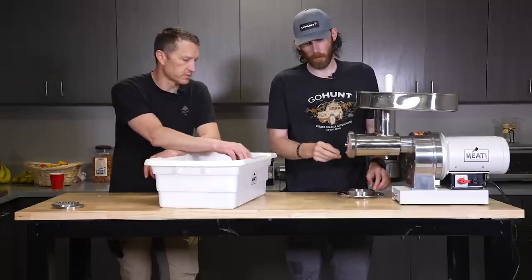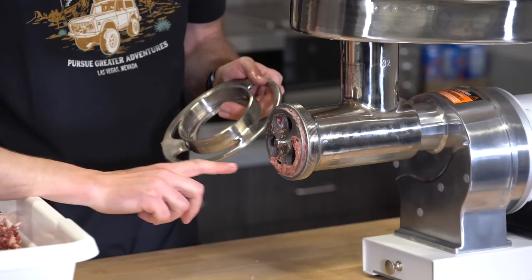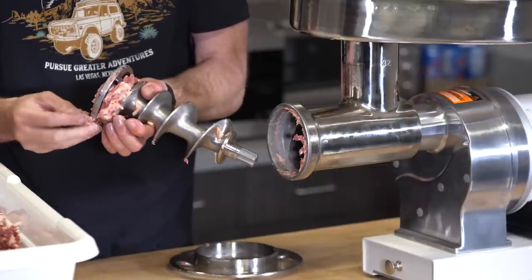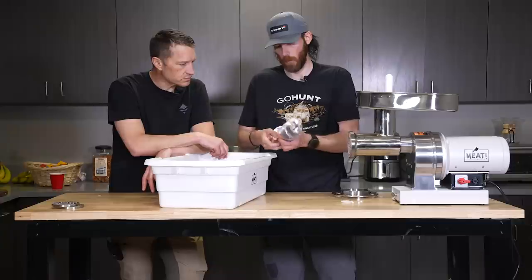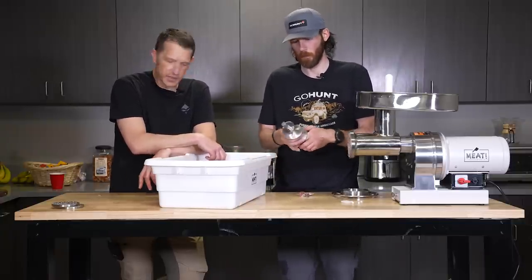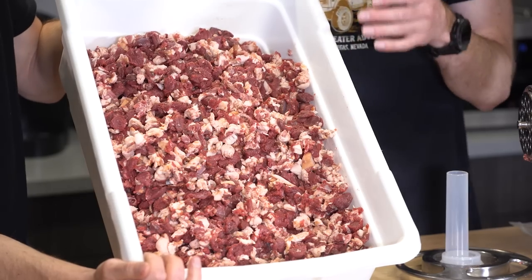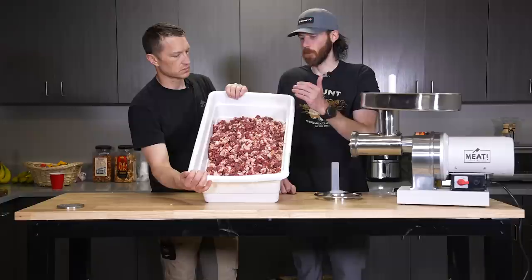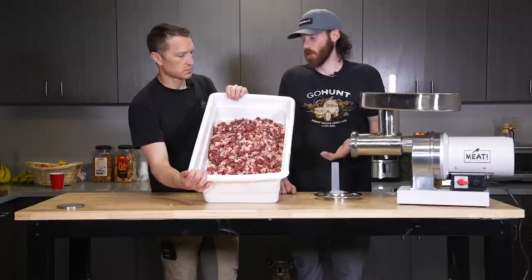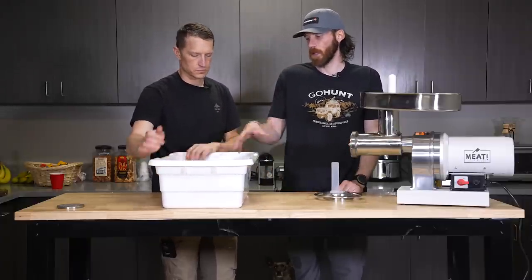A lot of times you'll have stuff that sticks — any residue you just put back in. That's probably the bacon fat. If it was caked in there with silver skin you'd have to clean the thing out about every three or four minutes. As you can see, this is what the meat looks like after the first grind through the big coarse plate. You could run it again through the coarse plate if you wanted to, but we're going to do the medium plate — that'll kind of finish it up and get more of the bacon chopped up so you don't have big bacon chunks when you're cooking.